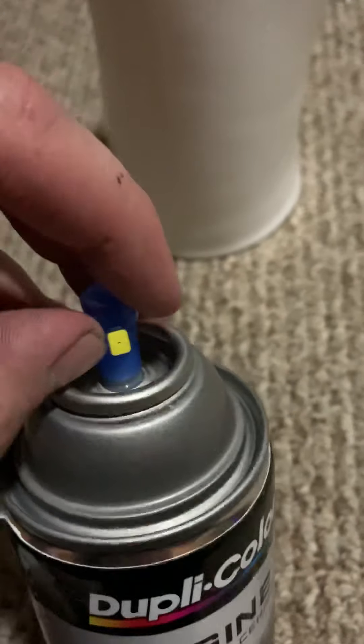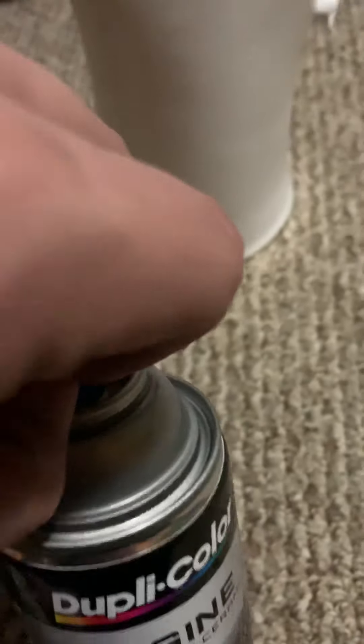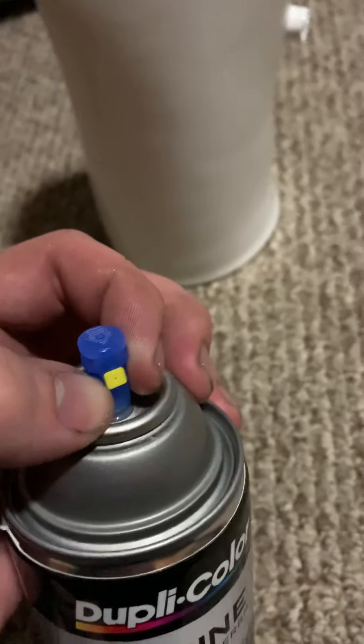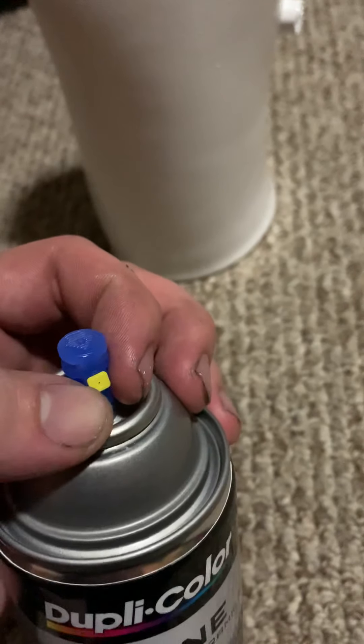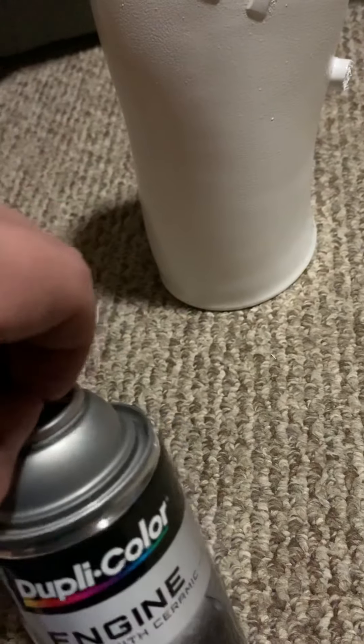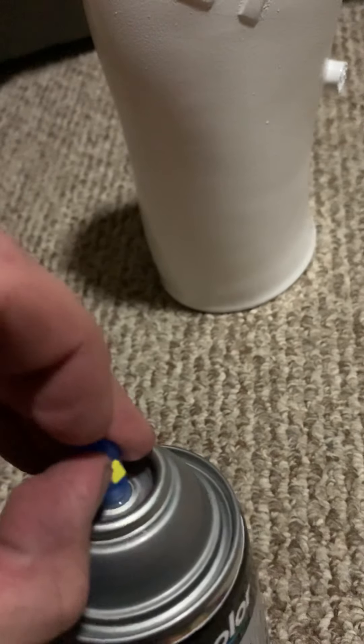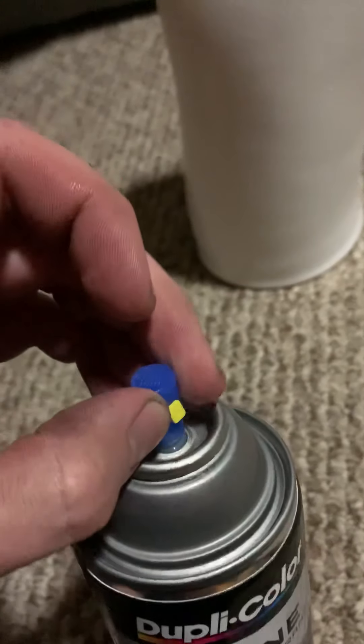You'd really like to get a spray nozzle that you can twist so you can spray it another way — it has a horizontal pattern, and you can flip it to a vertical pattern.